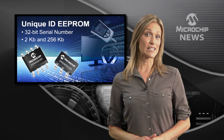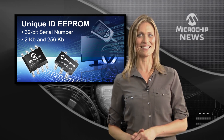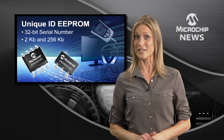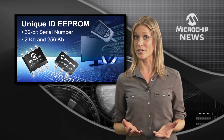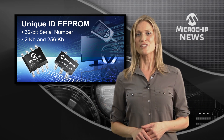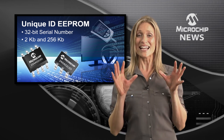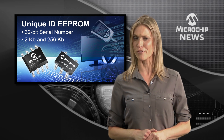Giving your designs a unique serial number or MAC address doesn't get much easier than this. Microchip's unique ID EEPROMs come pre-programmed with a unique 32-bit serial number, which can be stretched to 48, 128, or any other bit length you choose. These two kilobyte memories safely lock away the unique ID and still give you up to one and a half kilobytes of standard EEPROM for your design.